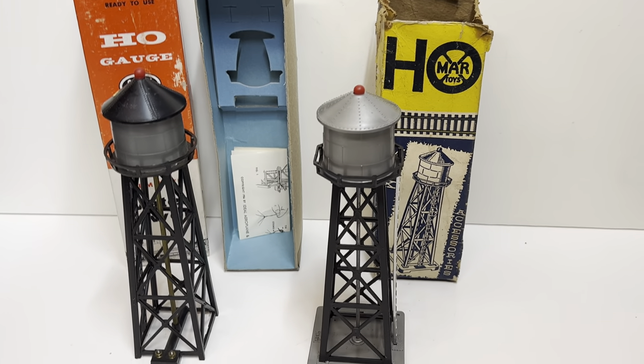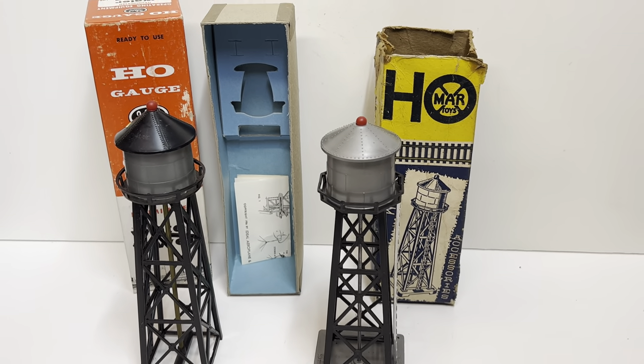But they're great accessories. If you're into HO, I think you'd really enjoy them. Thanks for watching.